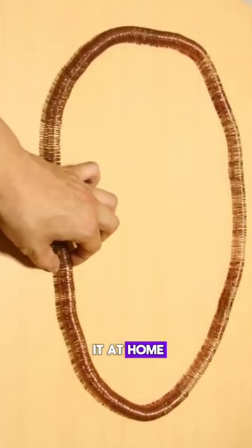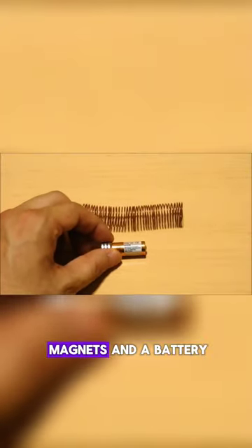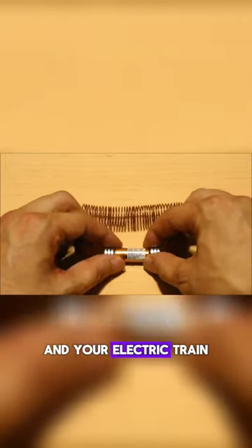You can easily make it at home. First, acquire non-insulated copper wire and shape it like this. Then get two neodymium magnets and a battery. Attach both magnets securely to the battery and your electric train is ready.